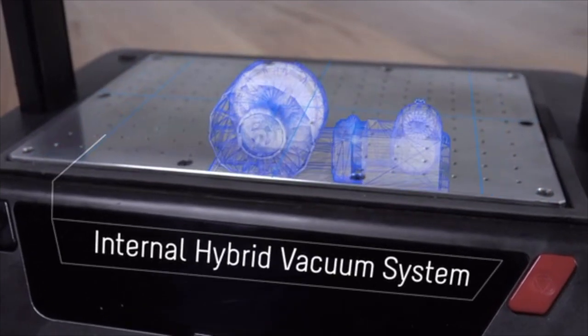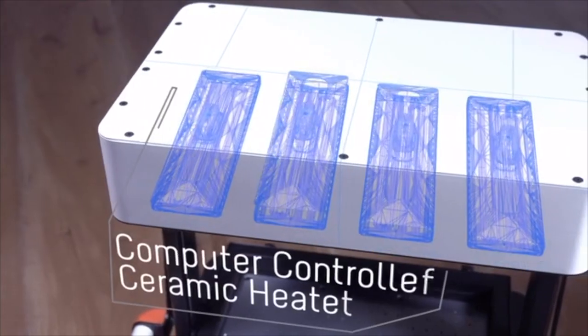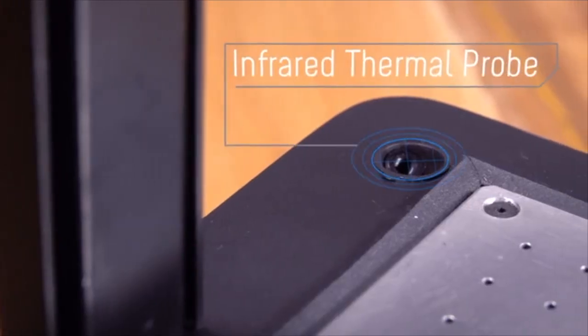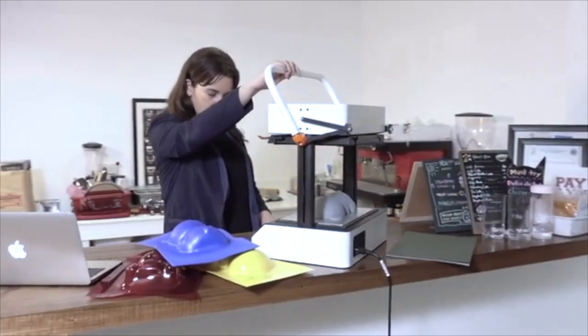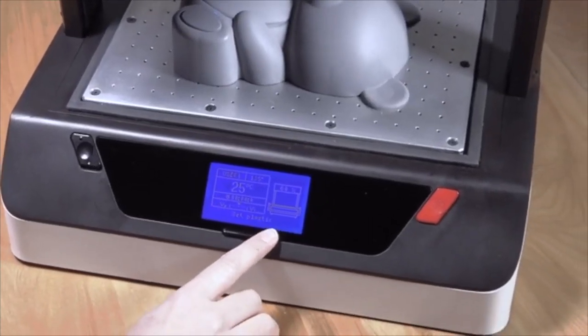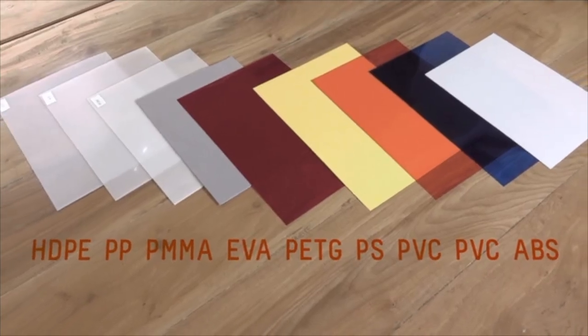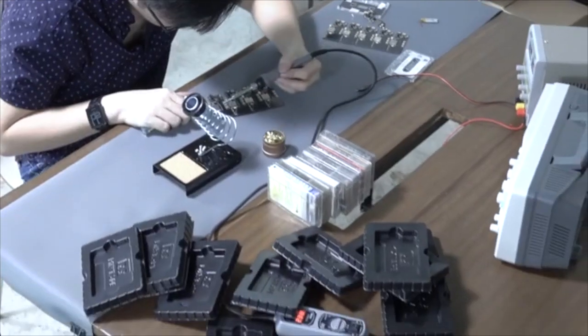Such as the exclusively designed high-performance hybrid vacuum system that delivers extremely detailed shapes and parts. A computer-controlled heater and thermal probe that monitors a plastic's temperature in real-time, and a built-in library of heating profiles for various materials, so you're sure to get perfect results part after part after part.